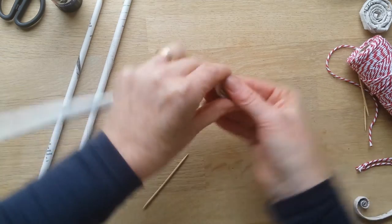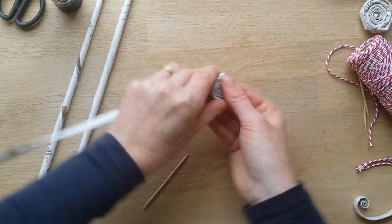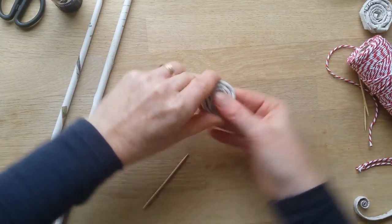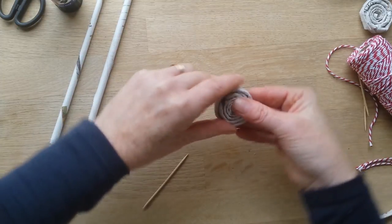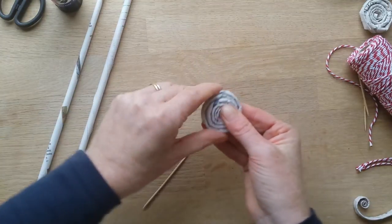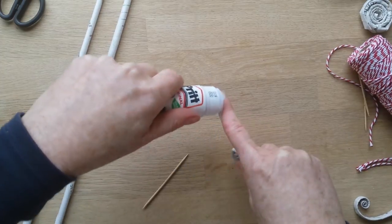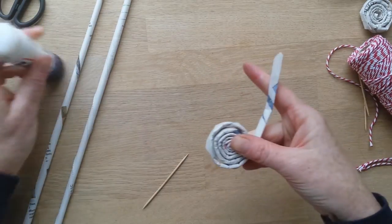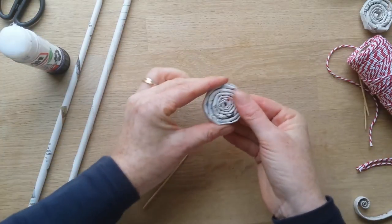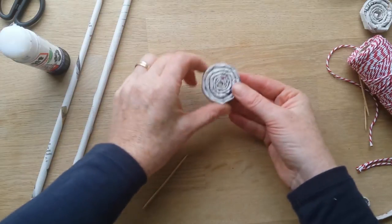I'm going to stop talking and speed this section up for you. There you go — that's created that one. You need a couple of those.